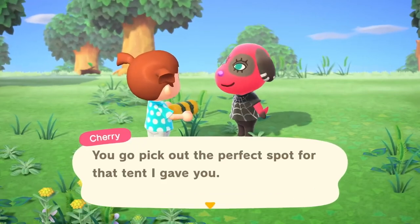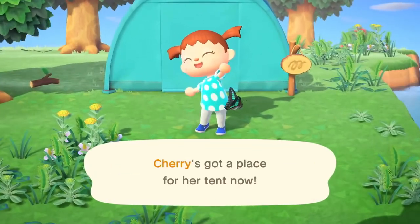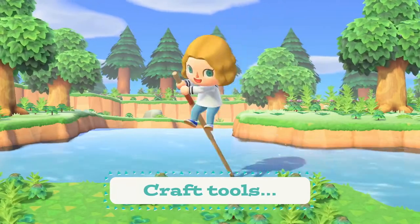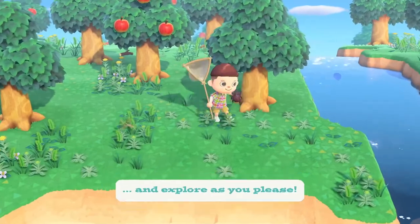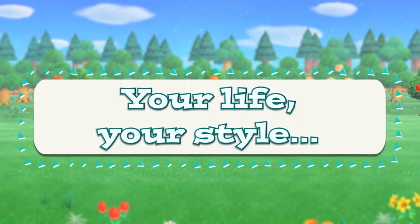The extra buttons give players some customisation options, which might appeal to Animal Crossing players. The button mapping settings actually remain in the controller's memory even after it has been disconnected from the system, which means it remembers what you chose in the mapping and applies it when you use it.